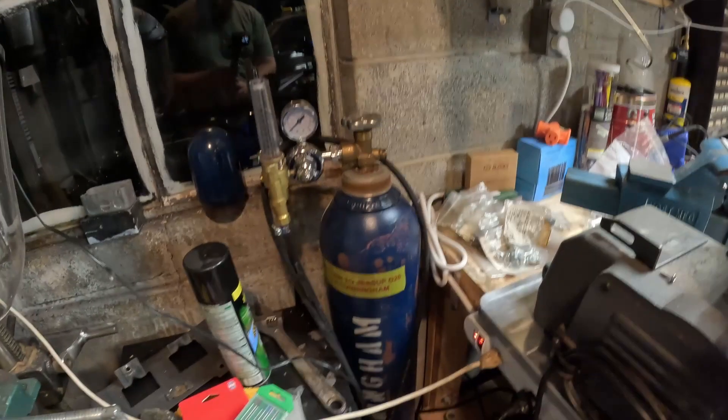Welcome back to the channel everybody. I'm going to be making a video that I've been meaning to make for a while — it's been on my to-do list. Other stuff has gotten in the way. I've been meaning to do this for almost six months now. Back when I was welding the exhaust on the GTI was when I thought of doing this video, and now I'm finally getting around to doing it.